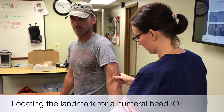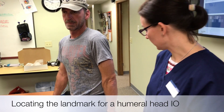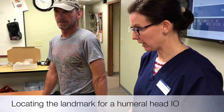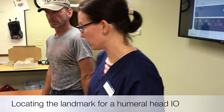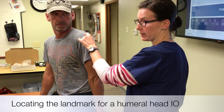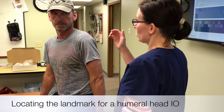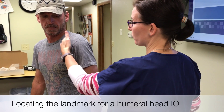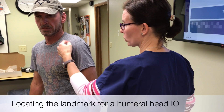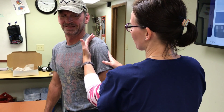My preferred way is to rotate the whole arm in — not just the hand — and put the back of the hand toward the thigh. If they're lying down, you can hold it with your knee or do a hip check. This is only important during insertion; their arm can go back to resting afterward. Now find your first landmark: place the ulnar aspect of your hand in the crease at the shoulder. That moves the biceps tendon out of the way so you don't insert there.